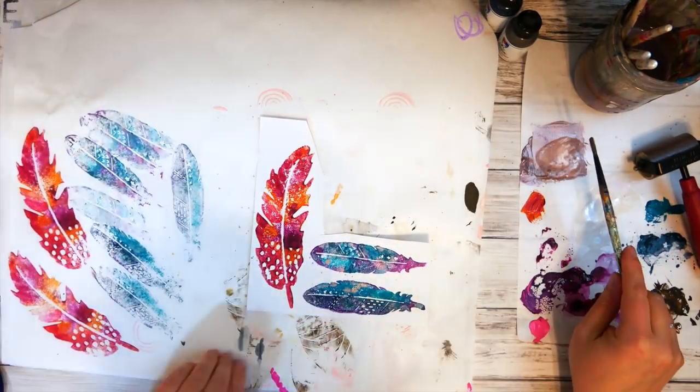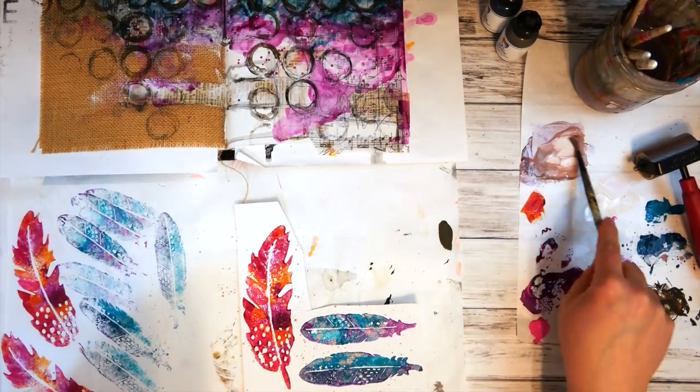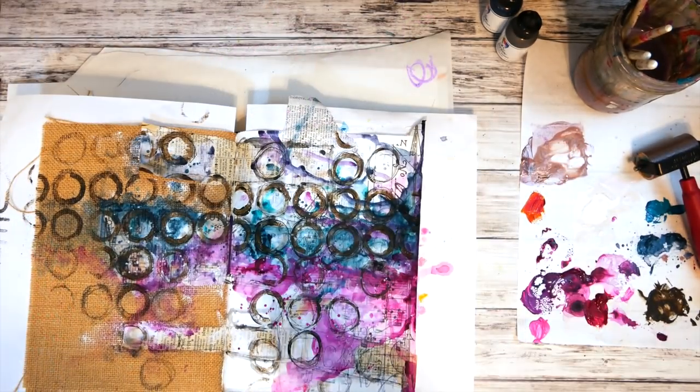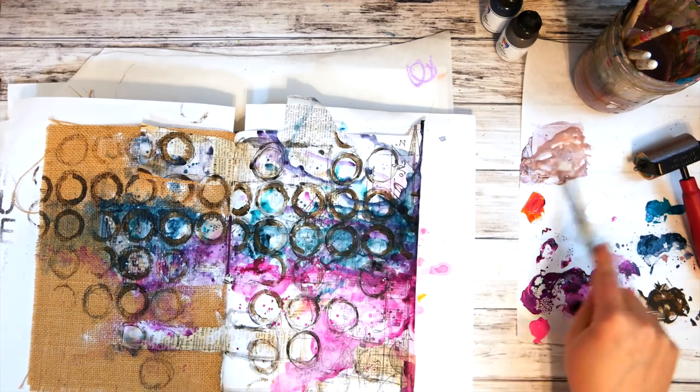I wanted to add a little more interest to those feathers, so I splattered them with some of the rosy and also some pink to add a little more texture to the front of them. I also grabbed that rosy paint that was already on my palette and splattered it on my journal pages as well.